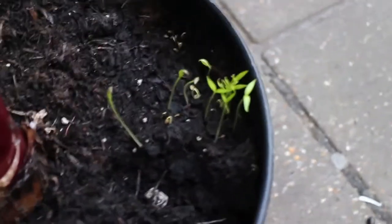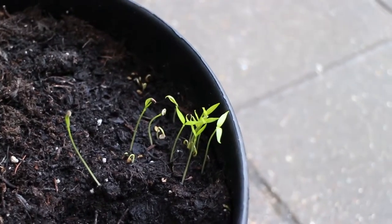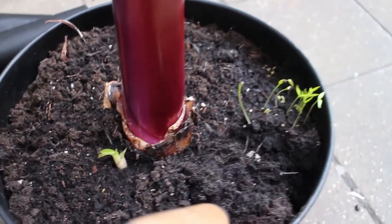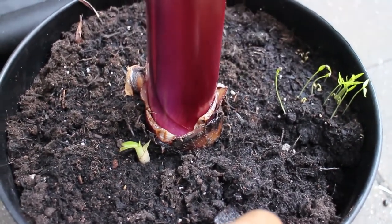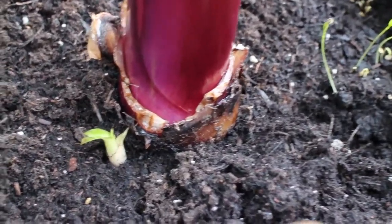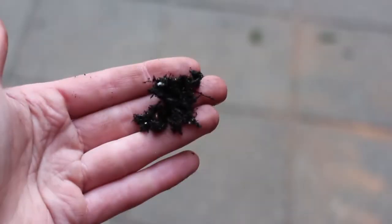Dug them out so gently. So really I want to get these out of the pot so that I can split this baby banana tree from the main stalk. Obviously you can't do that while these little guys are in there.